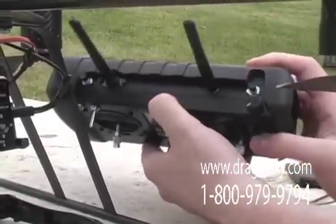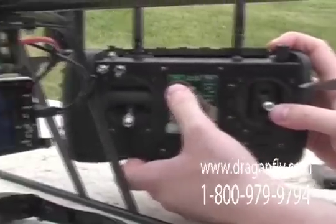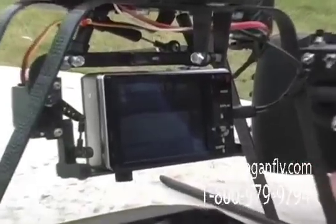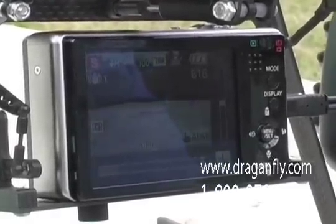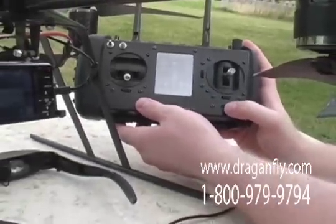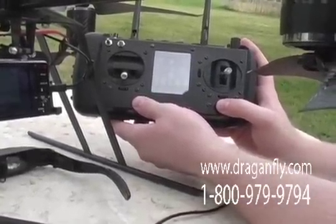We can snap pictures simply by pressing this button here. We have zoom control on the camera down here — we can zoom in and zoom out.